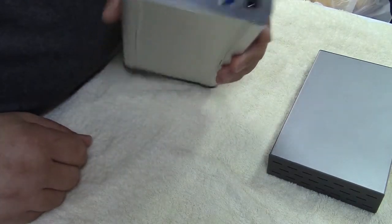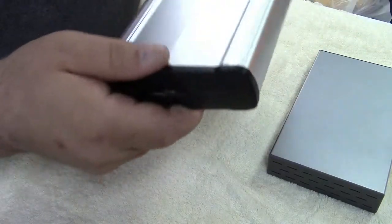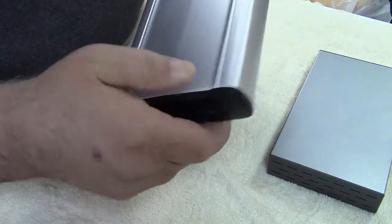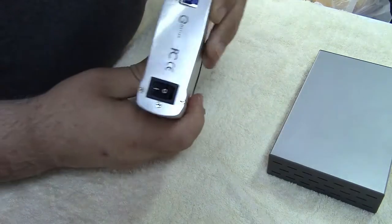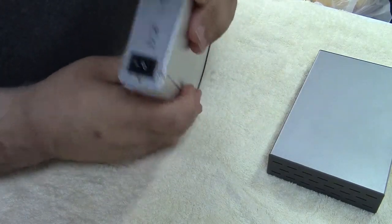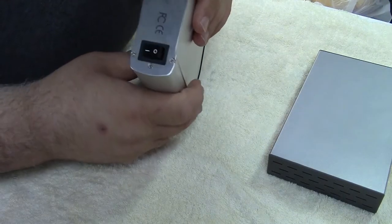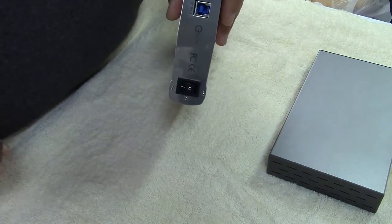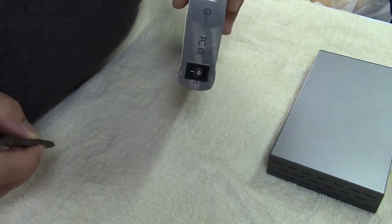So we're going to start with this one here and we need to get into it. The plastic front doesn't want to come off. We have six screws on the back and they're Phillips. So this is real easy — you just get a Phillips screwdriver, right? Not quite. You have to get the right type.